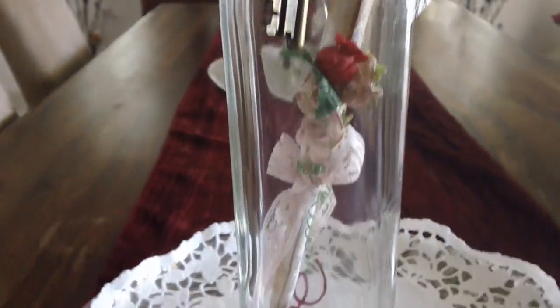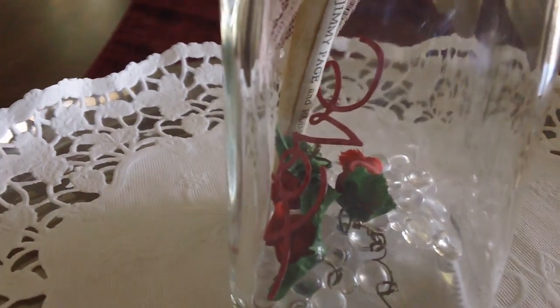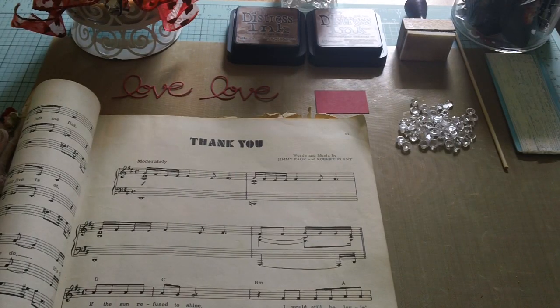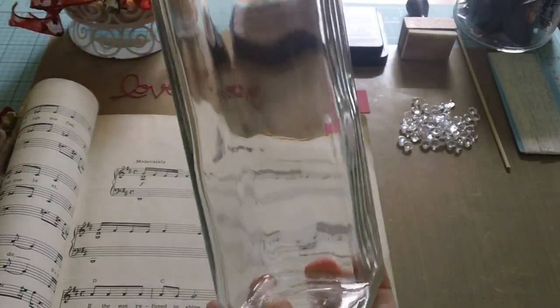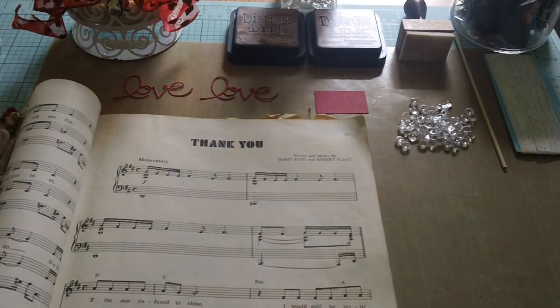If you want to see how I made this message in a bottle, then stay tuned and keep watching. The materials we will need for this project are an empty glass bottle — just an inexpensive vinegar bottle that I cleaned and put in the dishwasher — and a music sheet.